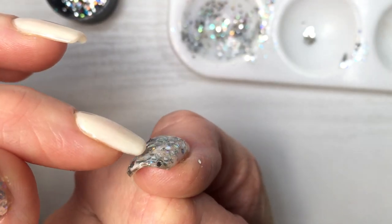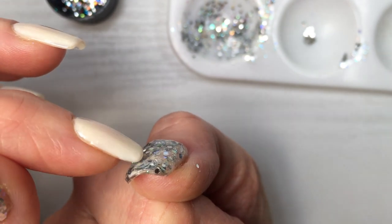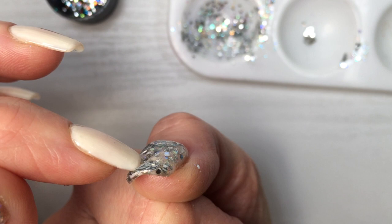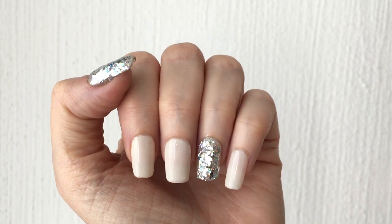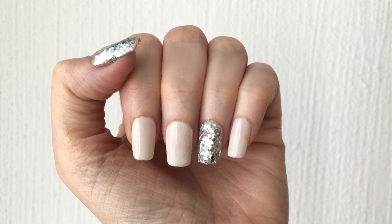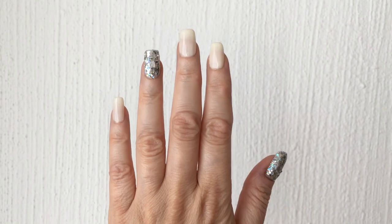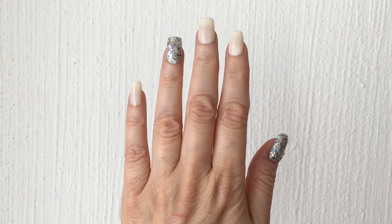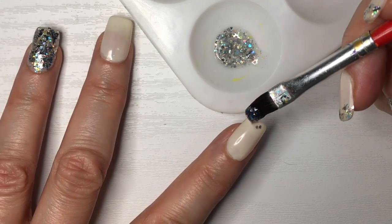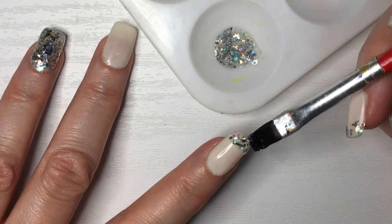For the bigger chunky glitter pieces, make sure there's no pointy part sticking up. Just take your time and arrange them, because if you place them with a pointy part it's going to dry like that and be much easier to just peel the whole thing off. This is what it looks like with those two fingers done. For a more minimalistic look it looks nice and clean like this, but I wanted to add something else and just go all out.